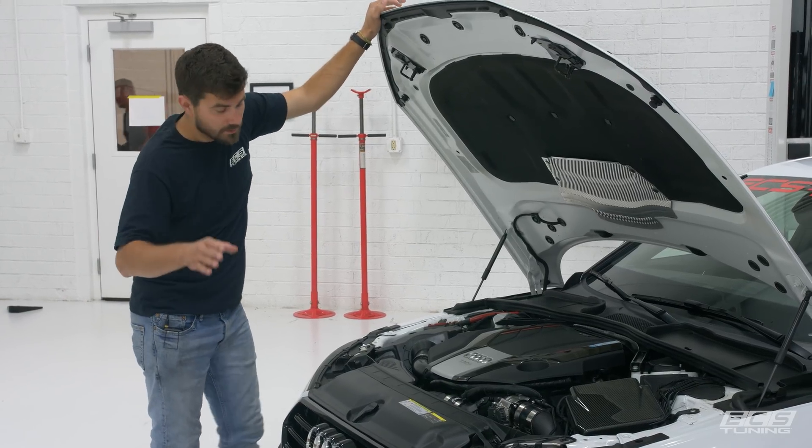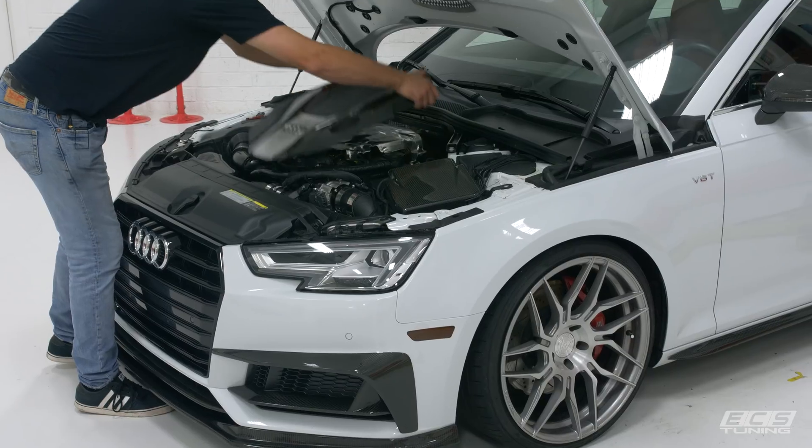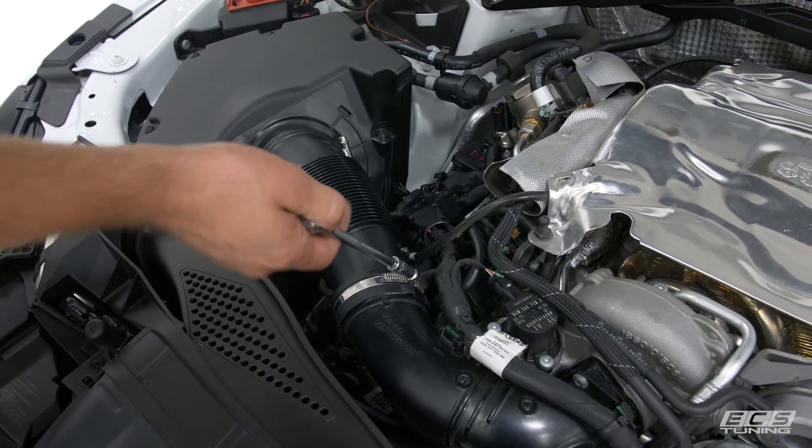The first thing we're going to do is get the engine cover out of our way — just pull straight up, pop it off its grommets and it's gone. Then with your seven millimeter socket you're going to pull these two hose clamps and get this accordion tube out of the way.